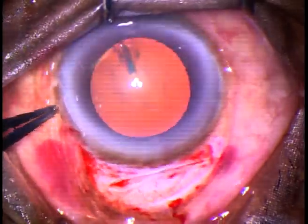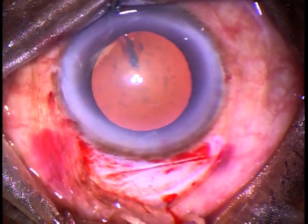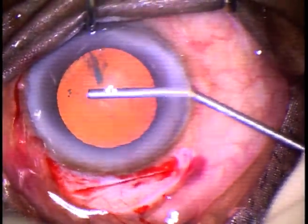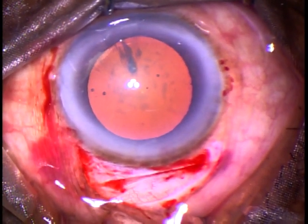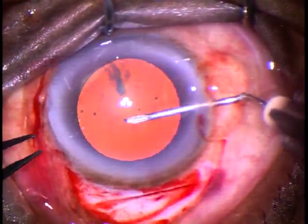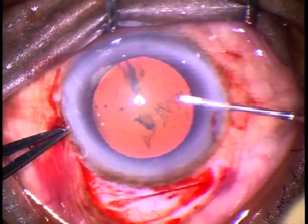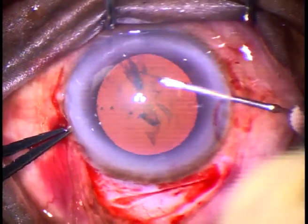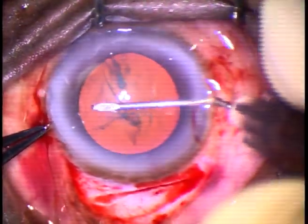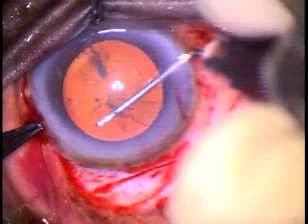And now, we have to do Capsulorhexis. This is a side port at 9 o'clock. Visco is injected into the anterior chamber. We are having good red reflex — this is an Omniglow attached to a Leica 690. Without staining the capsule, we can do this Rhexis. If we don't have red reflex, we can stain the anterior capsule with Trypan Blue dye and very easily do a Capsulorhexis.